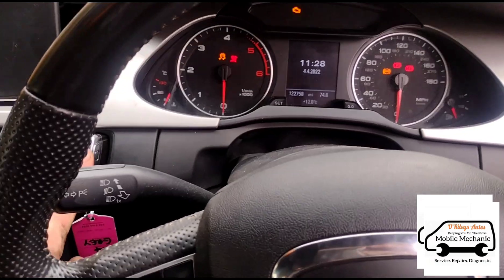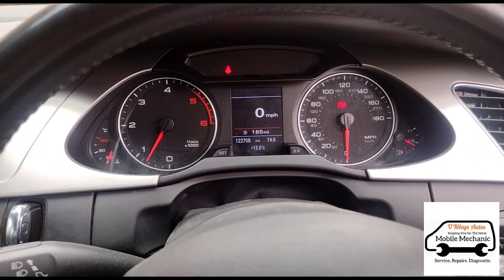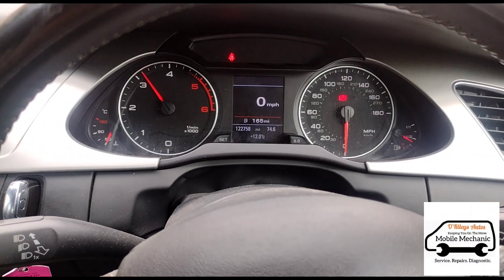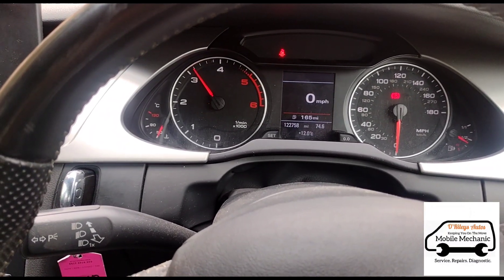Now we're back inside and we can get the car started up. As soon as we start the car back up we've got all of the codes back. We're just going to hold some revs on it so we can push out that fluid and get it flushed out of the system.